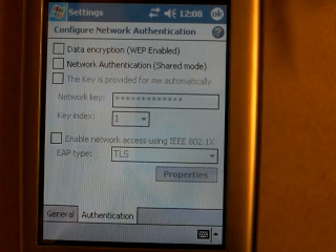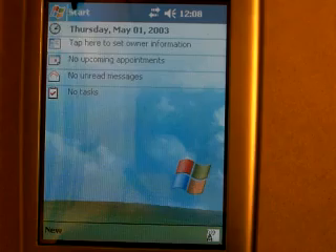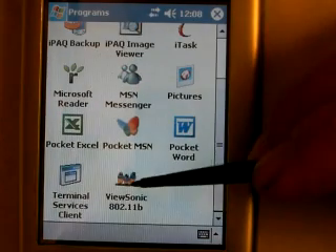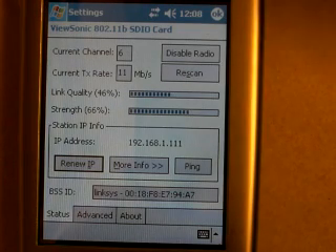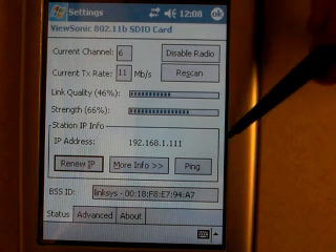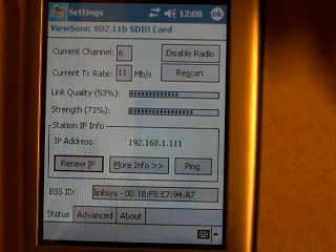That is the complete setup for the wireless card. Now, I do want to point out one other thing. If you click on Start, Programs, and scroll down, there's a Musonic interface that works with this particular card. You can see it gives us some configuration information — the channel, the transmission rate, link quality and signal strength, the IP address of the card, the IPAC. Just more useful information; you don't necessarily need it to set up the wireless card.